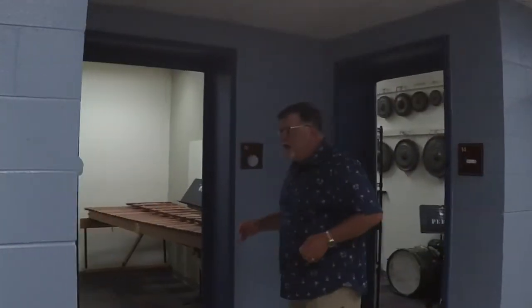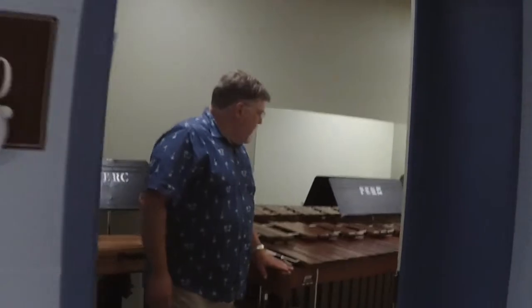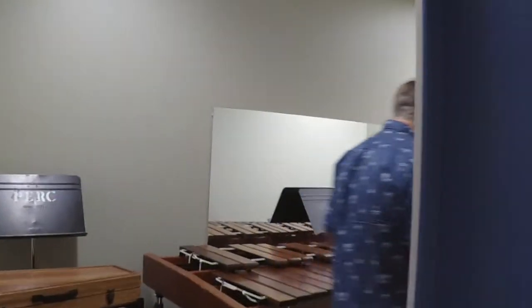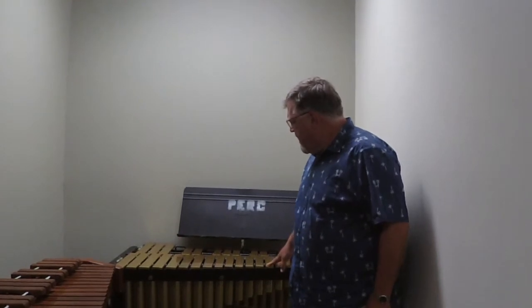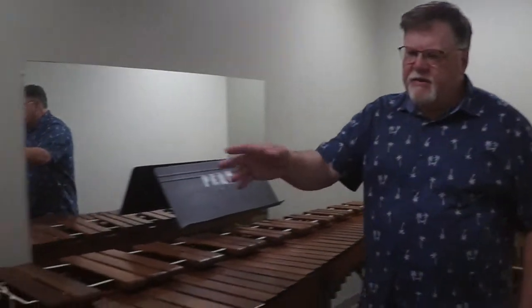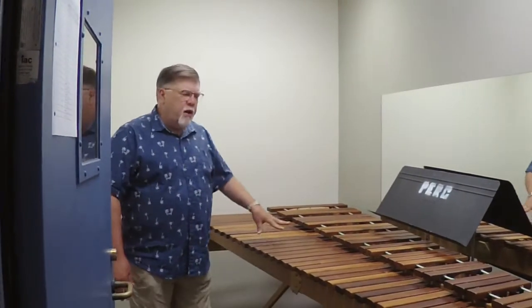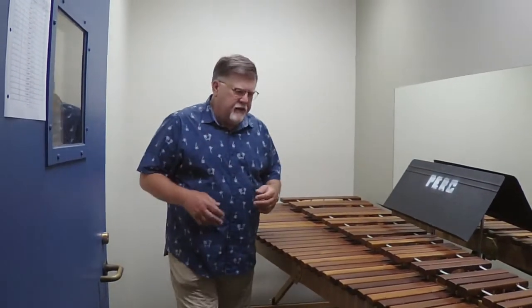Moving down the hall, we have three practice spaces. This more traditional space has a five-octave Bourgeois marimba. Come in and take a look at this — one of our really classic vibraphones. This is an early, late 60s to early 70s Mossard vibraphone. We have a really great collection of vibraphones. And then a nice glockenspiel for practice. This is the De Mauro 5 and a 3rd practice marimba — it doesn't have resonators, but the room is very resonant and it actually sounds great.